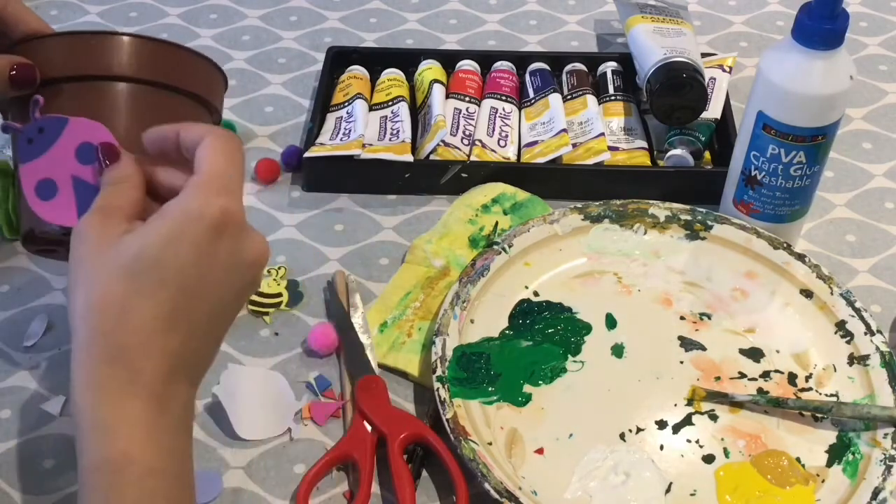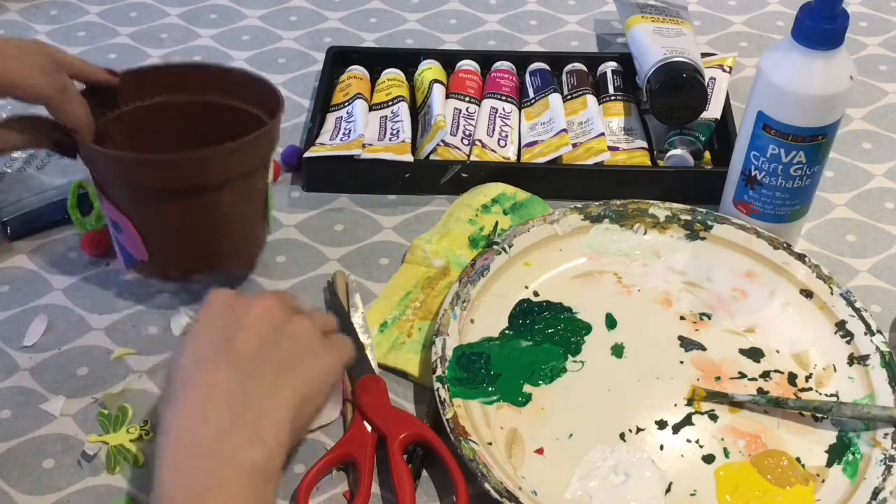To finish your pot, you can include some of the insect shaped foam shapes included in your craft pack.